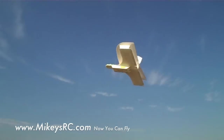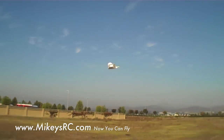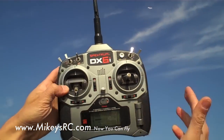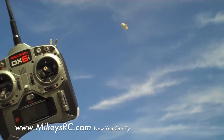The cool thing about this plane is you basically just let go of the controls and it's going to correct itself. The thing just flies itself. We're going to put it up and let go of the controls. It's just flying itself — that's not me.